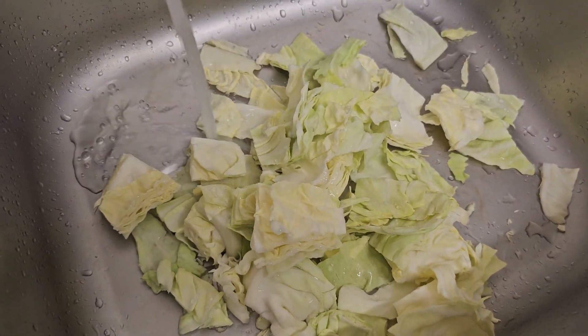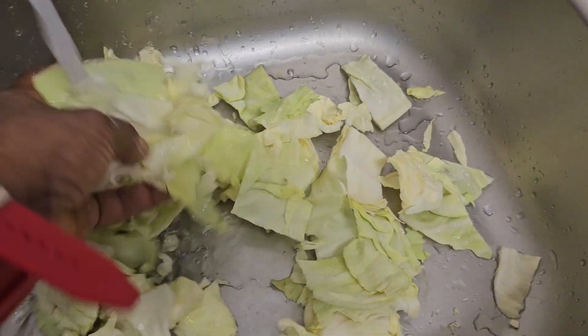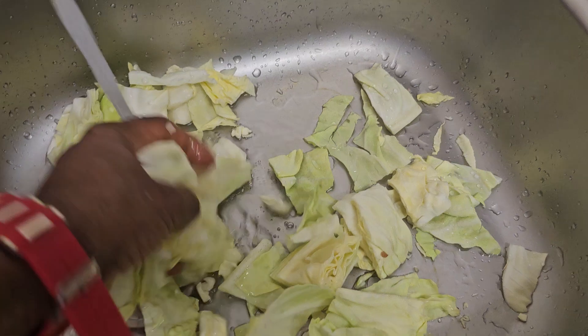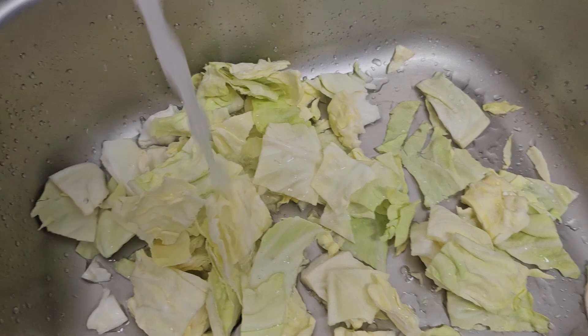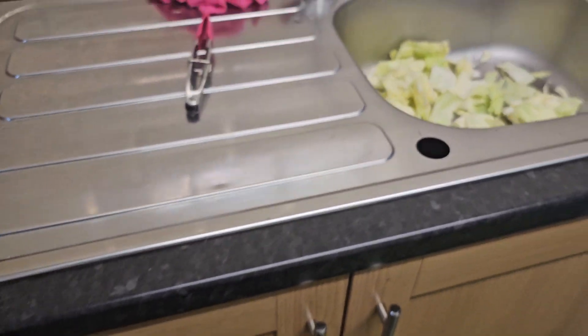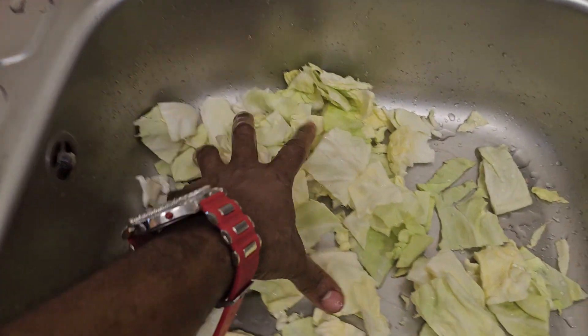This is the cabbage that I'm going to steam alongside the roast chicken and the roast sweet potato. So I'm going to chop up some cabbage, quickly wash them, and put them in the pot. See the pot I'm going to steam in — I'm just going to put it in the pot.